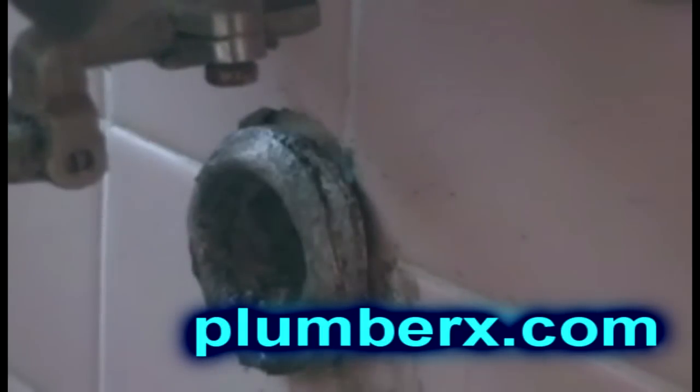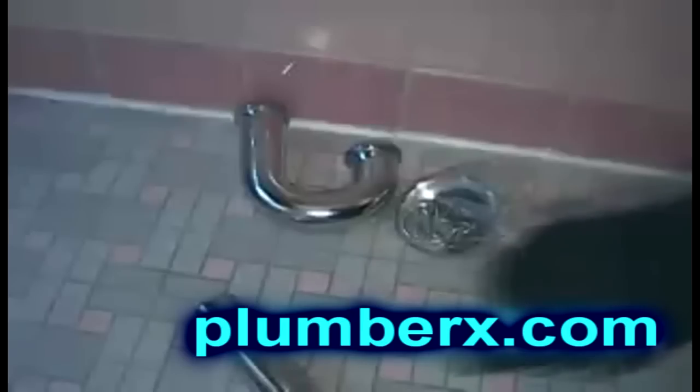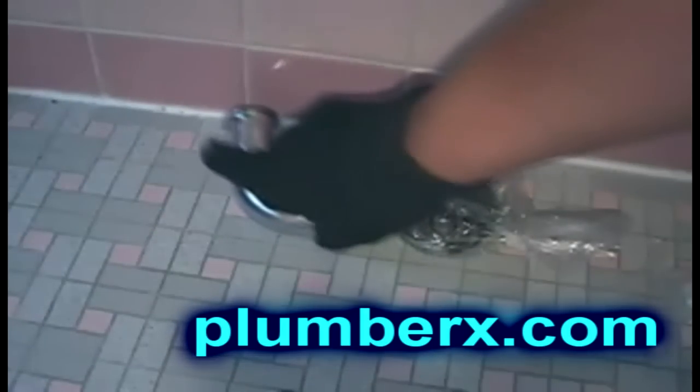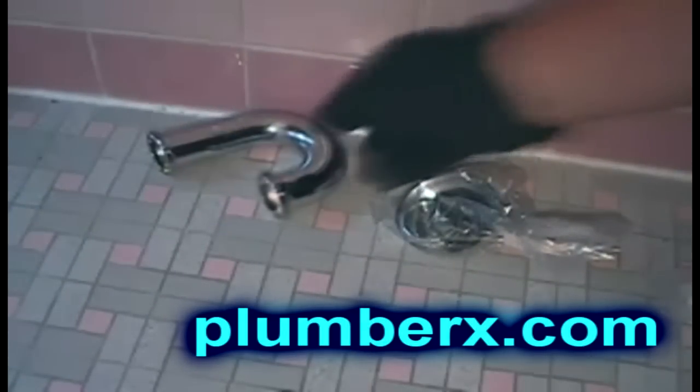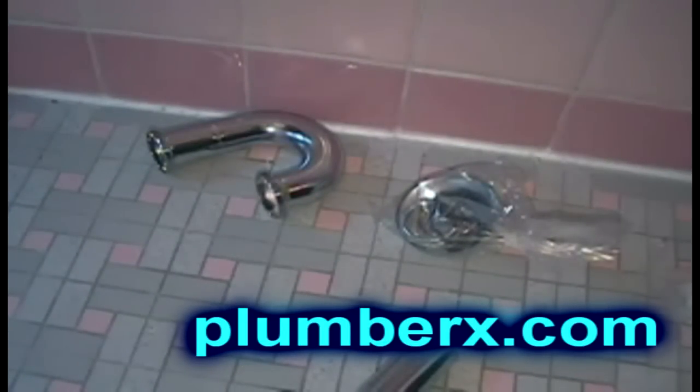What I'm doing here is putting some flux on the surface that we'll be working on, because the flux is going to help adhesive the new lead to the flange here. What we're looking at here is an inch and a quarter P-trap. Most bath sinks have inch and a quarter, and kitchen sinks usually have inch and a half.